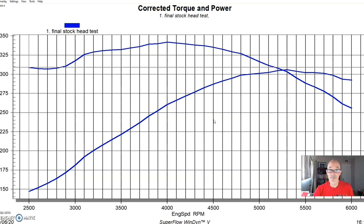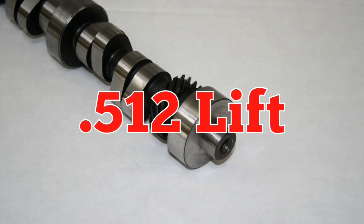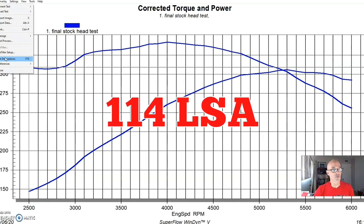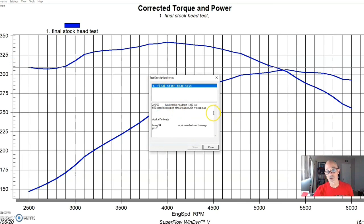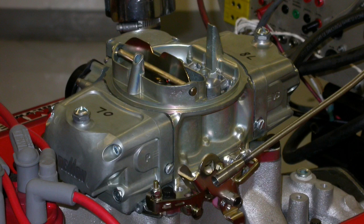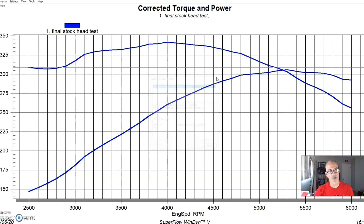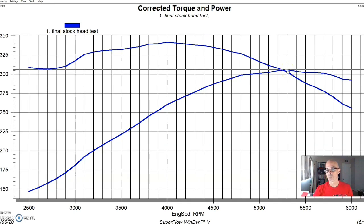This one is still running the factory E7TE heads - all we did was upgrade the valve spring package. It has a decent-sized camshaft, not really big and not even our extreme energy 274 cam. It has the smaller extreme energy 264 cam, a dual plane intake manifold, the 650 Speed Demon carburetor, and the headers we always run. This was a test motor used to run all of the cylinder head tests, and the stock E7TE-headed 306 produced 306 horsepower - exactly one horsepower per cubic inch.